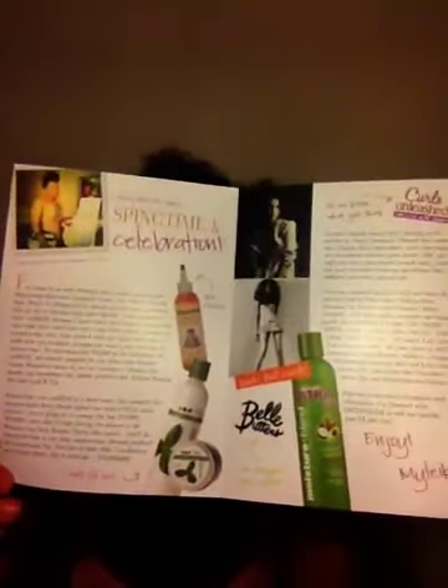They always have the cute little pamphlet card. This is the Oh My Buzz box, and when you open it, it just has some information on some of the products inside of the box. So right off the bat, y'all, there are two full-size products in here.